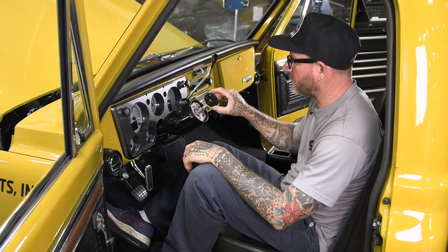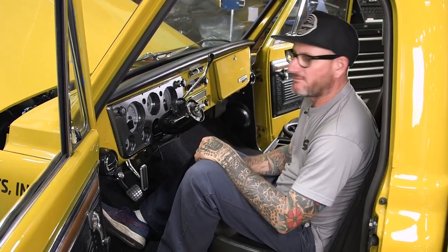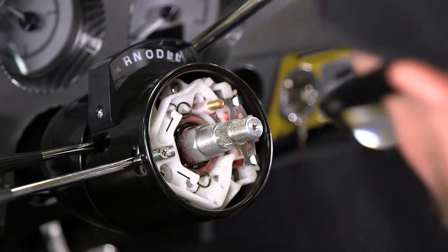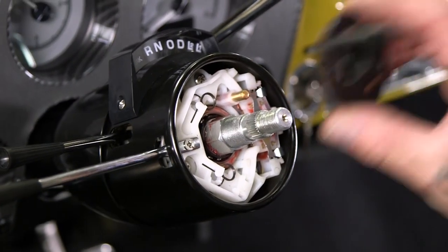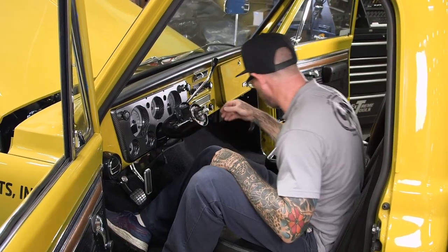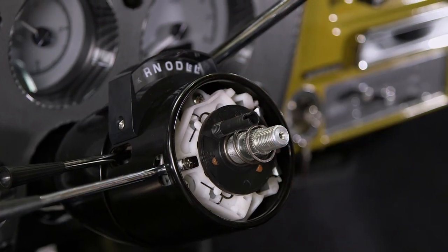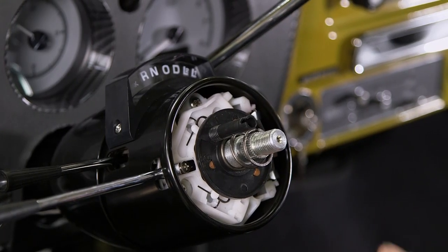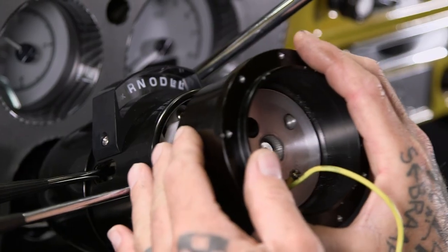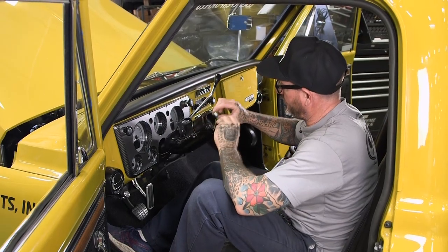The horn ring that comes with your column is for an old-style steering wheel or a replica. We're going to put on more of a modern steering wheel with a hub, so you need to take that off and put the new horn ring on, which can be purchased at CPP. Make sure the spring is clocked in between 10 and 11 o'clock, then go ahead and put your hub on and secure it.